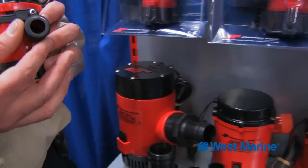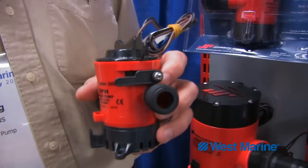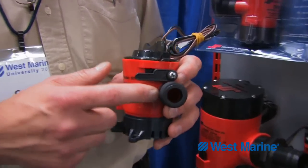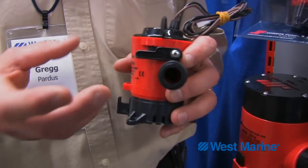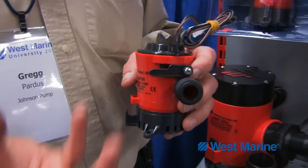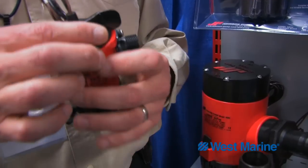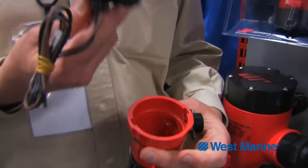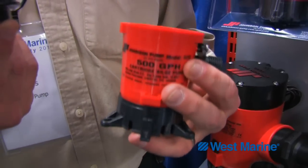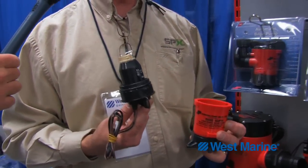It comes with thread-on Duraport fittings, which are made of polypropylene and are non-crack. They come in a straight and a 90 degree format for ease of hose installation. We also have an integrated check valve, so if water accumulates in the hose when the bilge pump turns off, the water won't siphon back into the bilge area causing recycling. The replaceable motor cartridge means you can replace the electrical part of your pump without having to dismantle your plumbing or remove the installation from the boat.